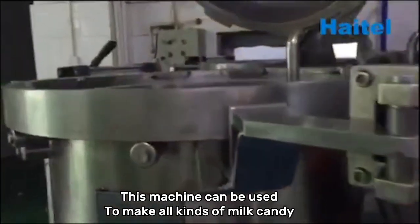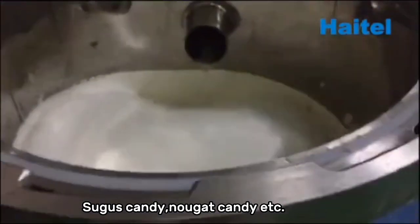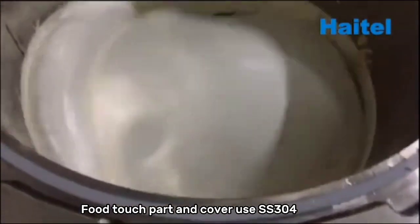This machine can be used to make all kinds of milk candy, sugar candy, nougat, candy, etc. The food contact parts and cover use SS-304 stainless steel.